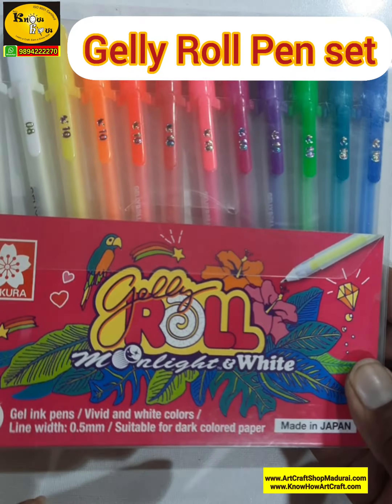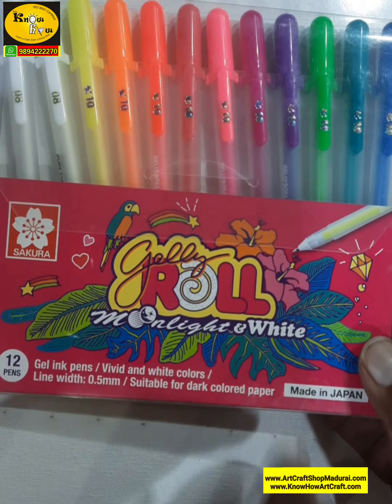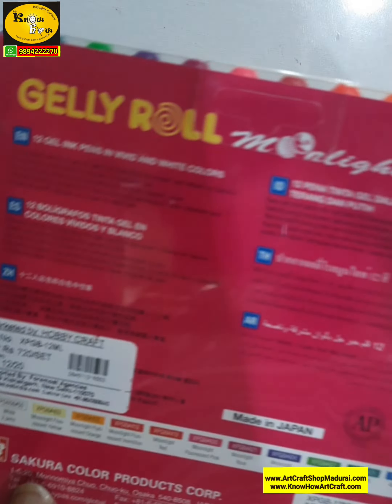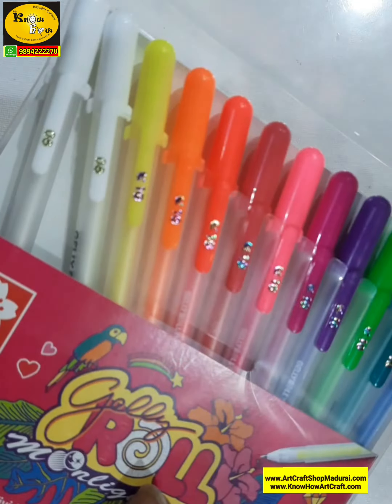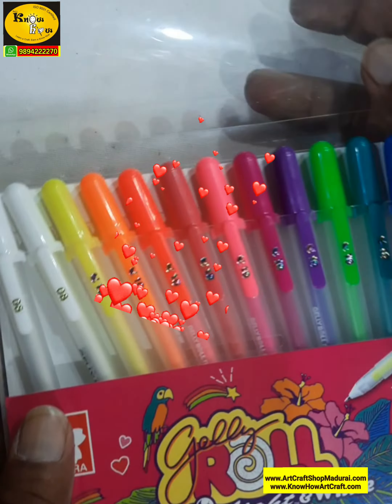Hi friends, I am Jagan from Rajnoho Watson Crafts. Today I am going to show you the Jelly Roll pen — here it says 'Moonlight and White.' Let's see what is inside. This is from the brand Sakura, a Japan brand, and there are 11 different colors.